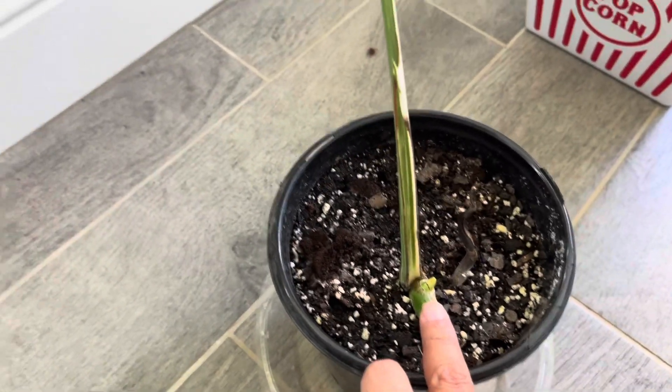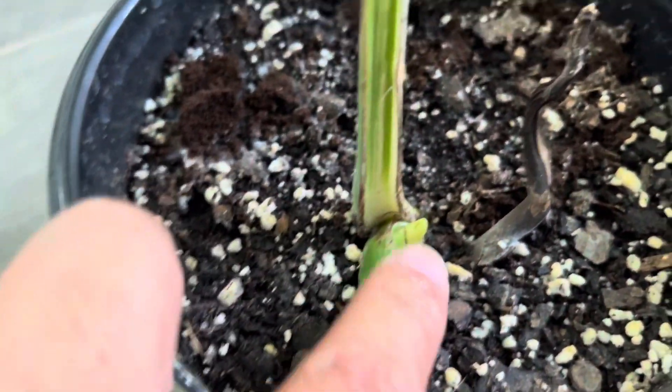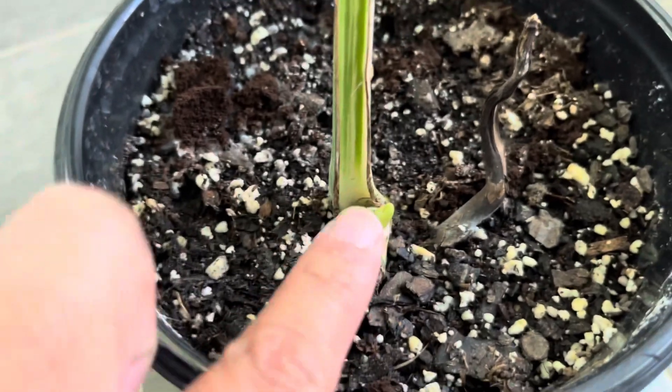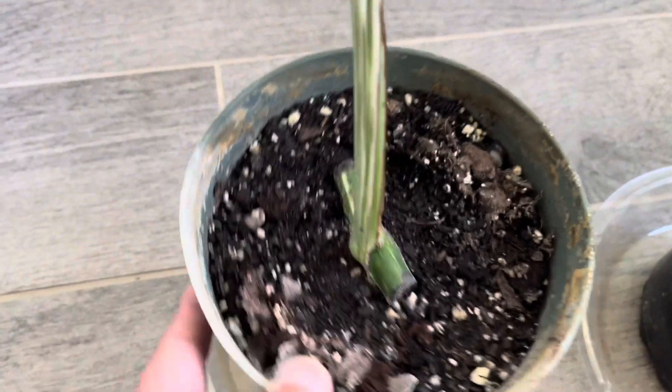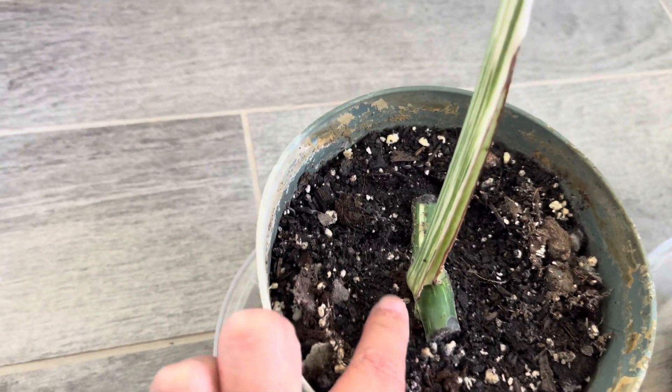Here are some leaf cuttings. This node has been activated and the node lands between the green part and the white part, so hopefully this new leaf will be variegated. This one right here is a little slower than the other one, but as you guys can see the node right here is being activated.